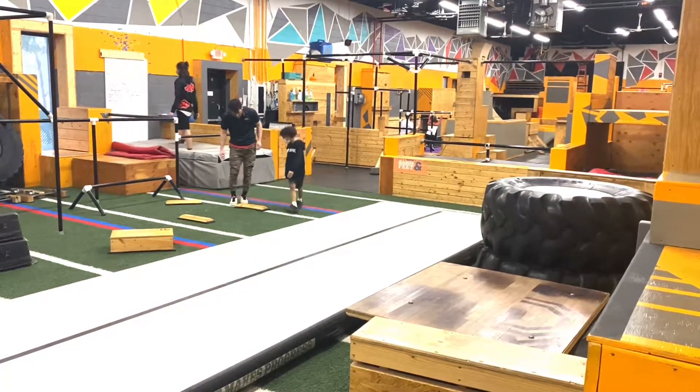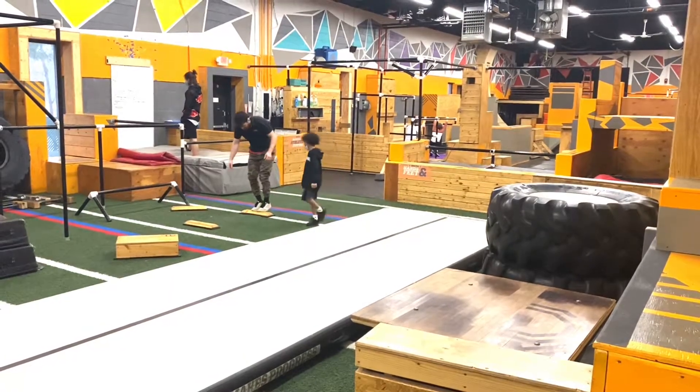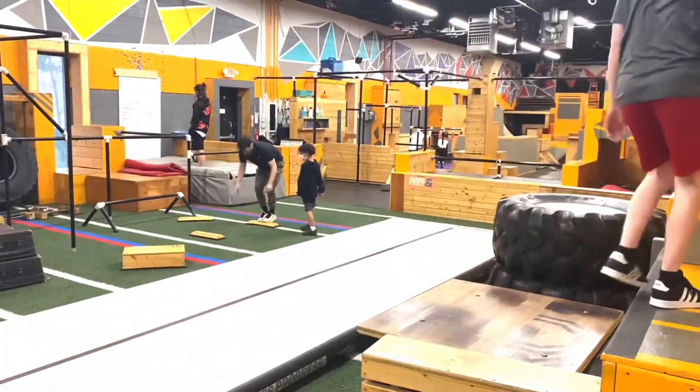I want your toes to go on it so much, right? I don't want your toes over it. I want you to stand so that way, if I tried to touch a big toe, I wouldn't be able to, right?